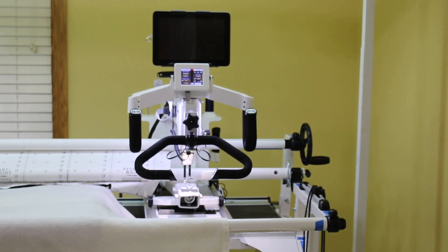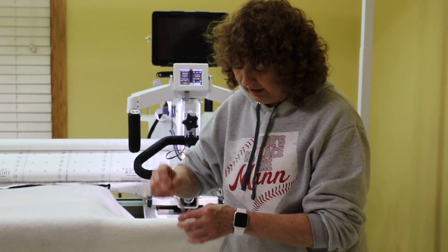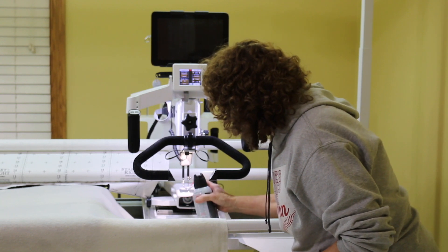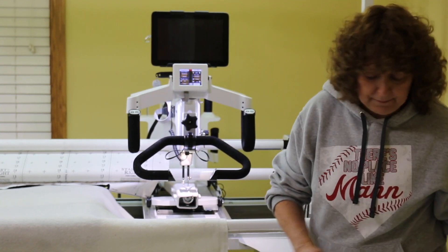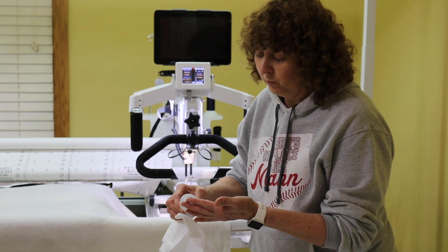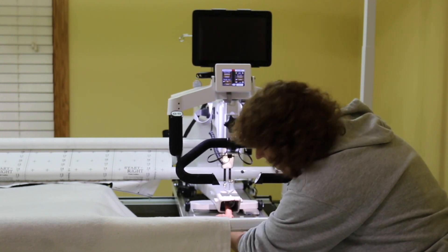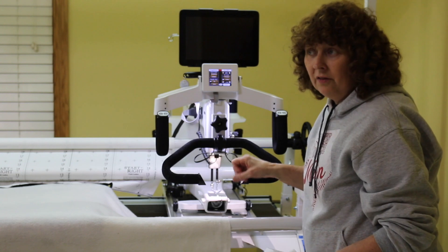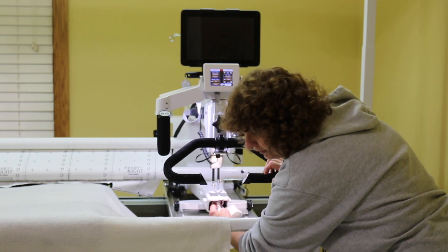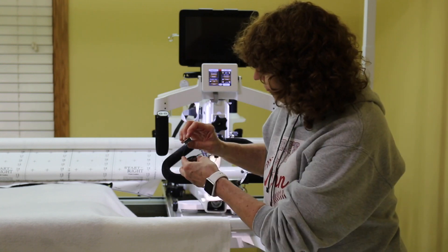Now we are ready for the bobbin. I'm going to use this brush and just wipe out the inside of the bobbin case very gently. Now I'm going to squirt canned air in here to get all the fuzz balls out. Next I use oil — it has to be a special type of oil — just a little bit on one finger, and I wipe it right here inside very gently. Then I wipe all that oil out. I oil this machine like this every time I change thread.